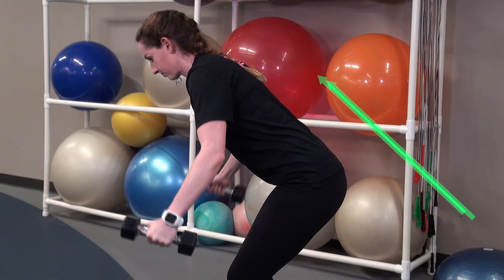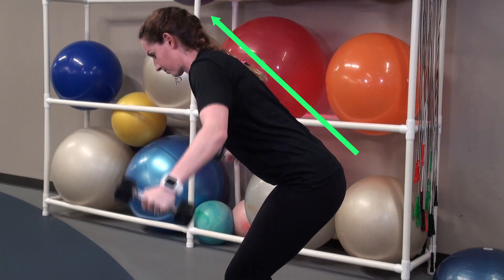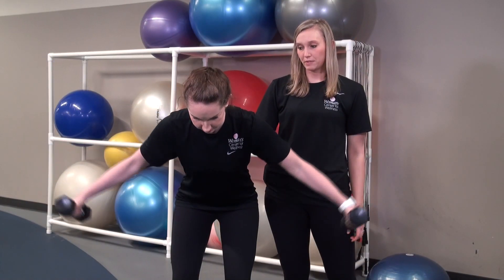Make sure that you keep your head in a neutral position and that you don't round your back, keeping the chest open the entire time. We recommend doing these exercises three sets of 10 to 12 reps, and for more tips visit our blog.